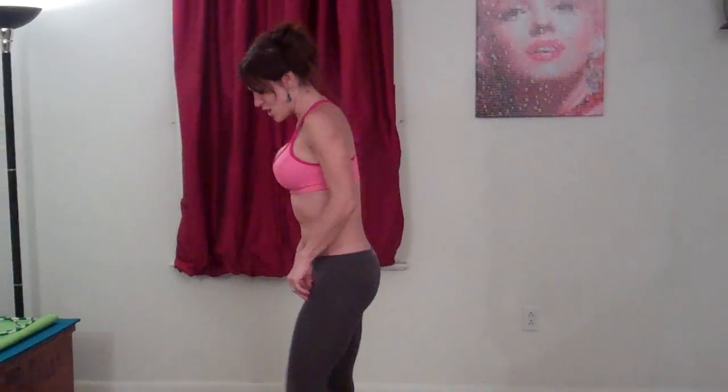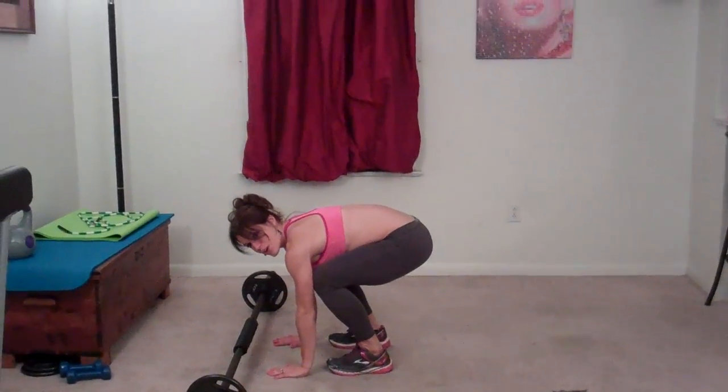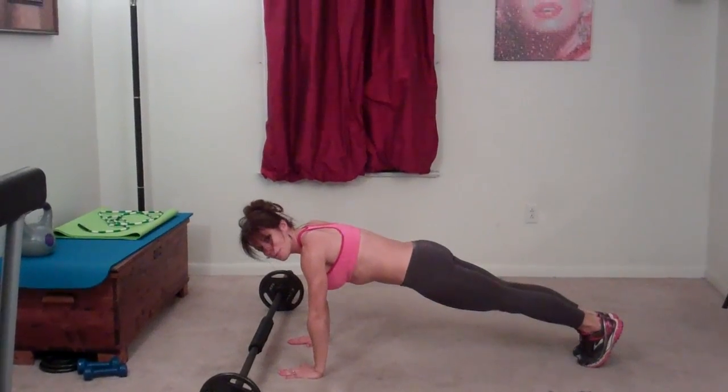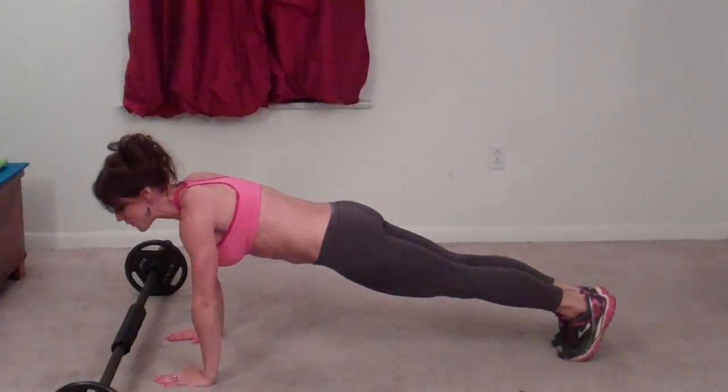The very first exercise I'm doing is a squat thrust deadlift. For this exercise, I'm going to use my barbell, but you could also use hand weights, a kettlebell, or you can do it with your body weight. You're going to squat down, sticking your butt out behind you, place your hands on the floor, and jump back to a plank position — just like you do in a burpee, but we're not going to do the push-up for this one.